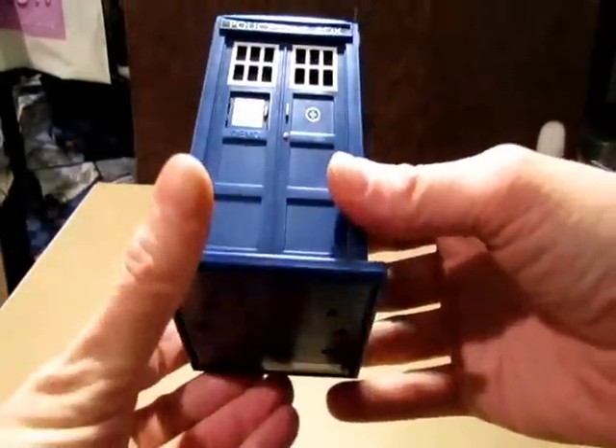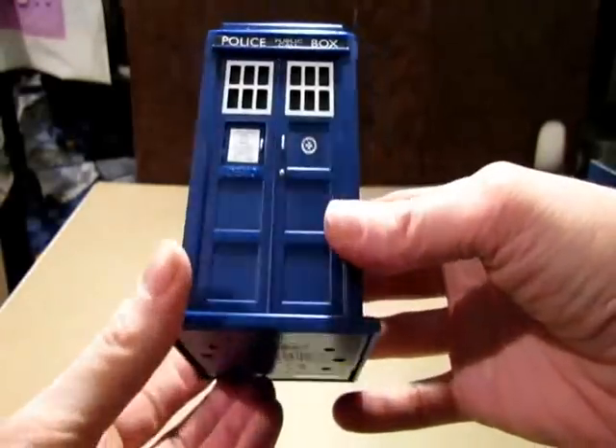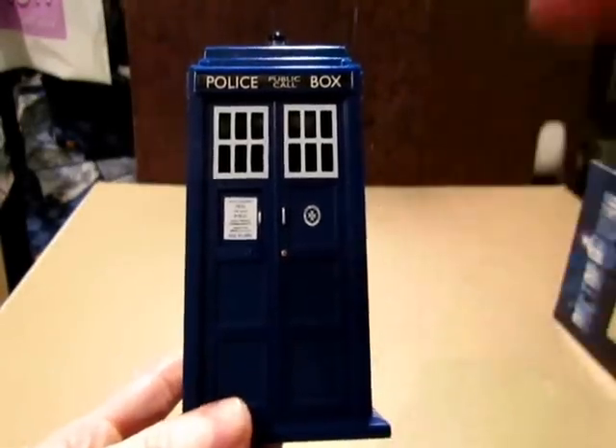I'm going to add it with my Darth Vader USB hub and have even more. I do highly recommend this — this thing's cool. If you're a Doctor Who fan, definitely. Way cool. Alright, that's it. Thanks for watching, guys.